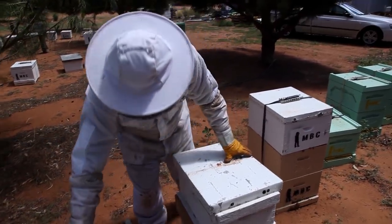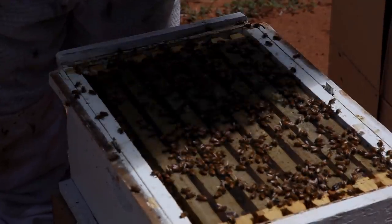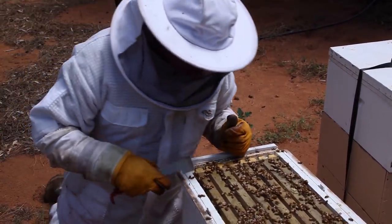We'll just lift this top bit off first of all. What have you been up to here? Up here fighting with the bloomin' ants, yeah, you poor things.